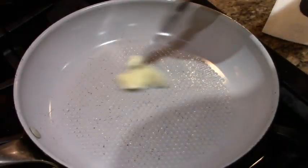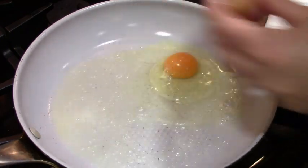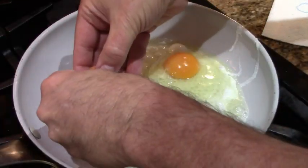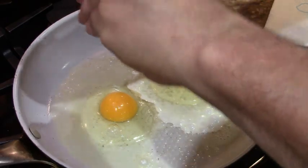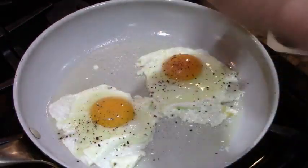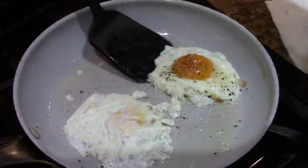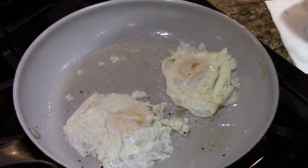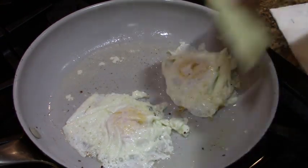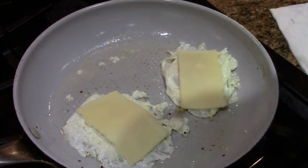We got a warm pan on medium. Put some butter in. Crack an egg in here — beautiful. How about another one here? A little pepper. Looks good. All right, this is ready for a flip. This one's ready for a flip. Those are beautiful. Put a little cheese right there. We're gonna shut this off and let it melt.